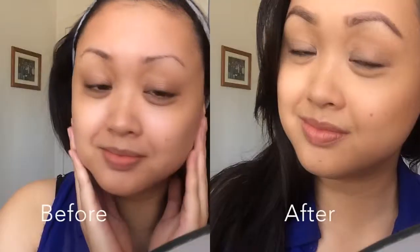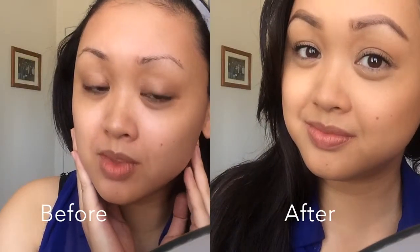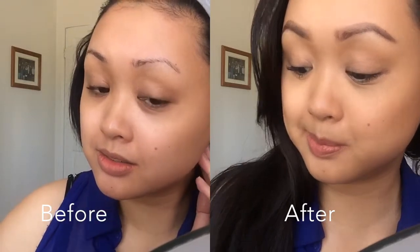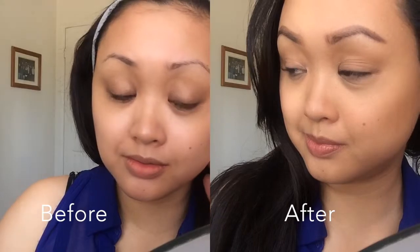And here is a super awkward slow-mo before and after of what it looks like. As you can see the skin looks much more even but hopefully I achieved something where I don't look like I'm wearing so much makeup. Anyway, I hope you guys enjoyed — I'll see you guys in the next video. Bye!